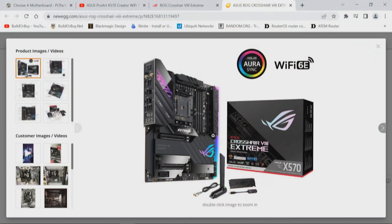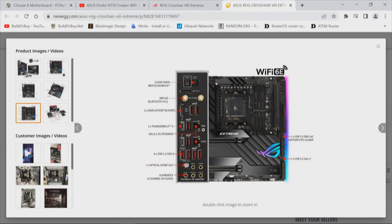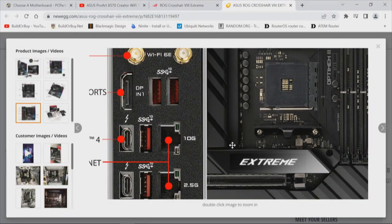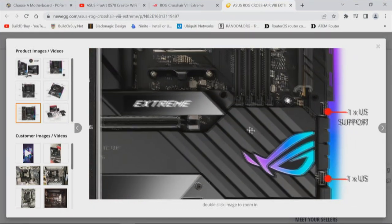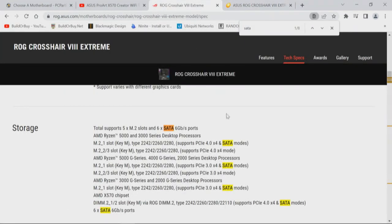As we look at the manual going back and forth, I want to look at an image on Newegg because there's other information about Thunderbolt as we look at how those ports are allocated. This image gives us an indication of the board layout and lets us look at the I/O panel. Over here on the bottom right are six SATA ports. We'll go back over to the documentation to verify, and I'm going to look at expansion slots.